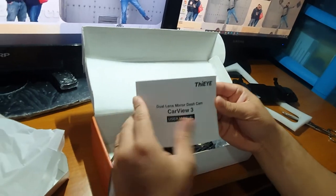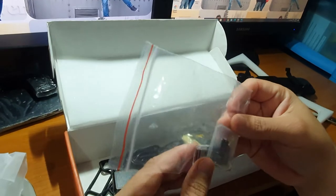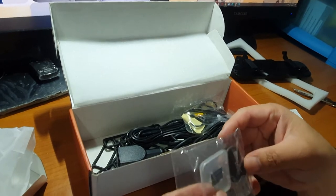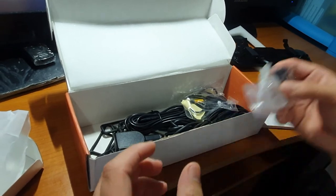Sunod guys, makikita nyo yung manual nya. Ito guys, yung kasama niyang SD card. Meron siyang kasamang 32 GB. Pero pwede nyo siyang upgrade na mas malaking memory card kung gusto nyo.